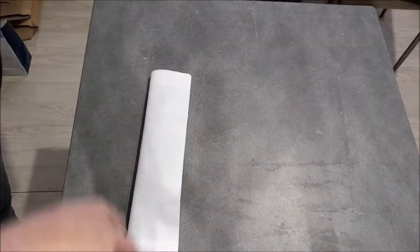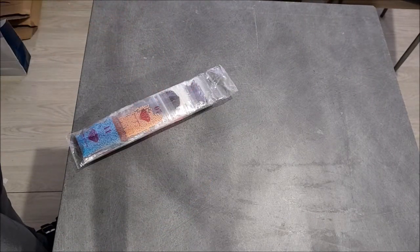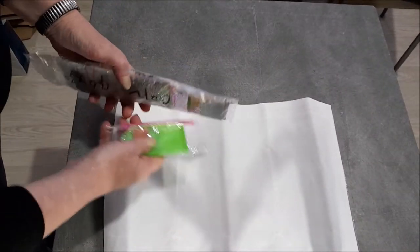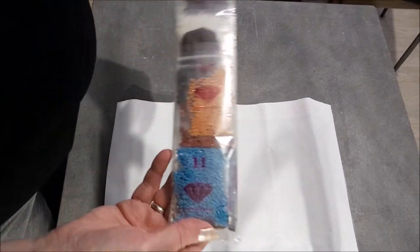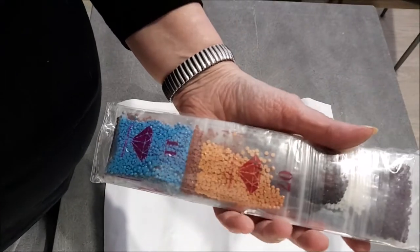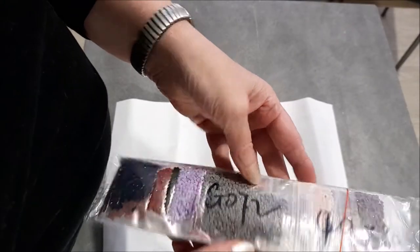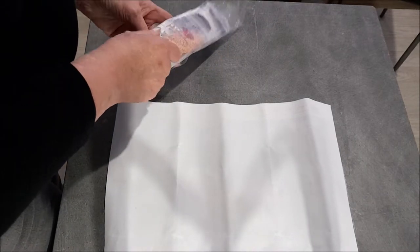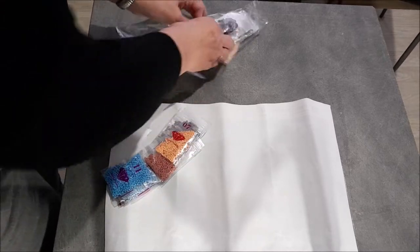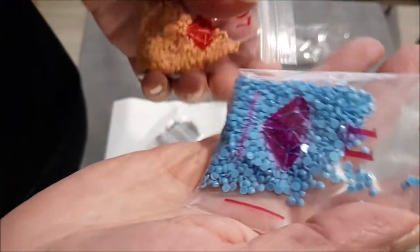Ensuite, un d'épée. C'est un 30x40 avec 24 couleurs. Le kit, comme d'habitude. On a des perles rondes. Dedans, il y a des perles de la compagnie qui met un diamant sur les sachets, et les autres n'en ont pas. Il y a plusieurs compagnies pour les perles.